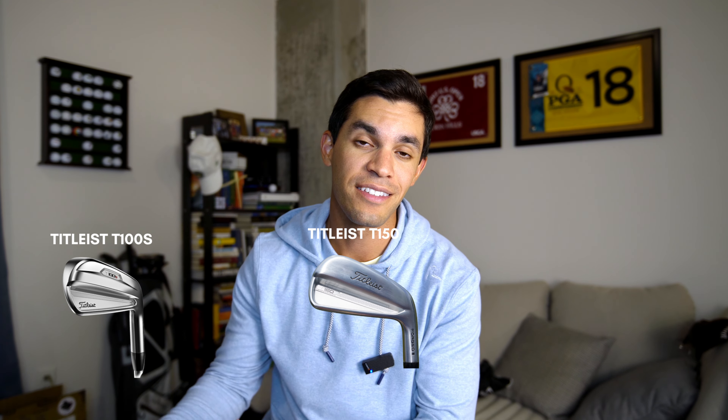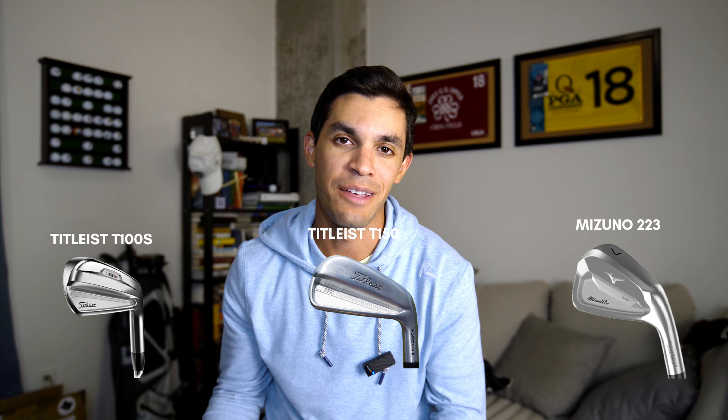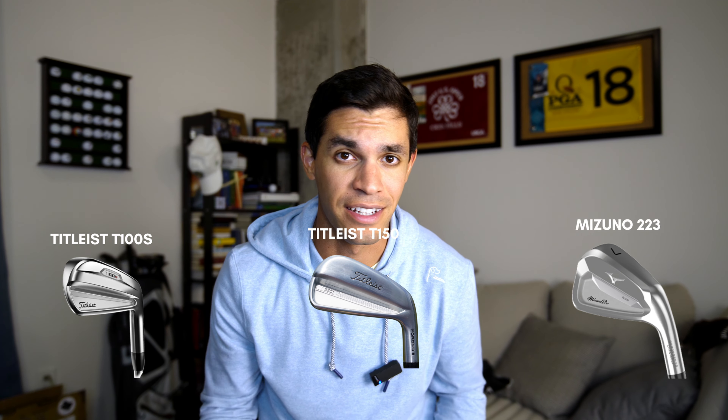Welcome to week 38 of my journey to scratch. I left you on a bit of a cliffhanger last week - I got fit for new irons, went through the whole shaft fitting process which was absolutely amazing, tried out a bunch of different heads, and ended up with two that I absolutely loved. But there was one more head that wasn't available at the time of the fitting that Mike really wanted me to check out.